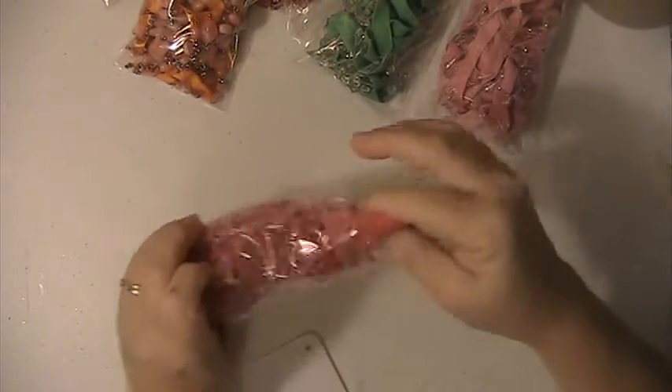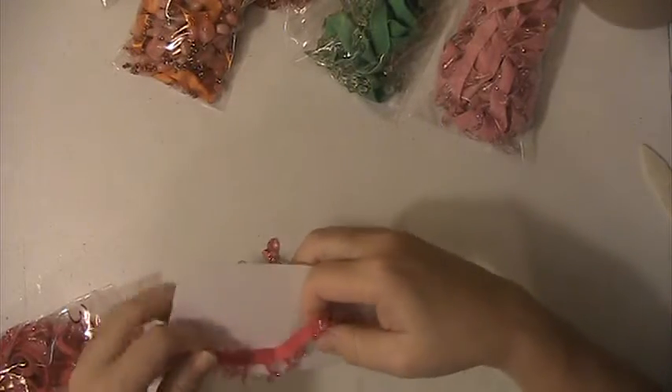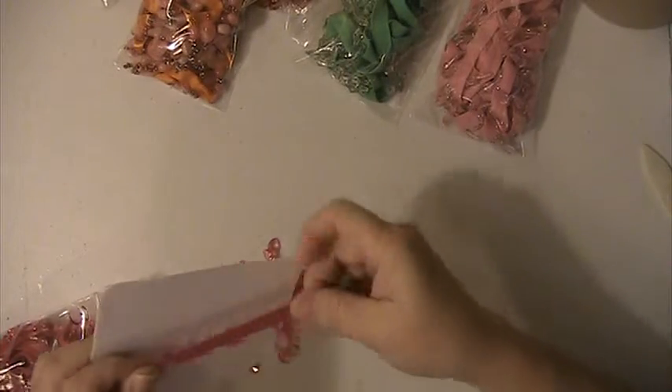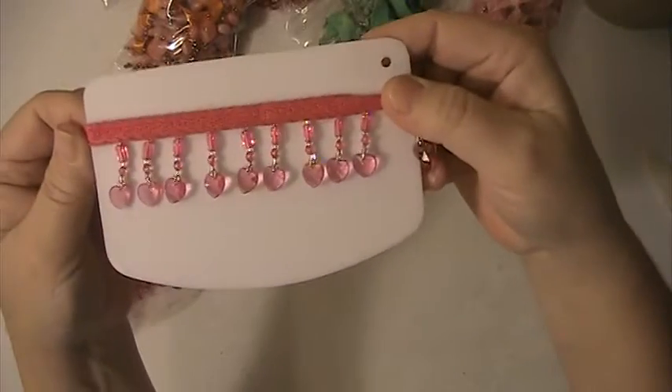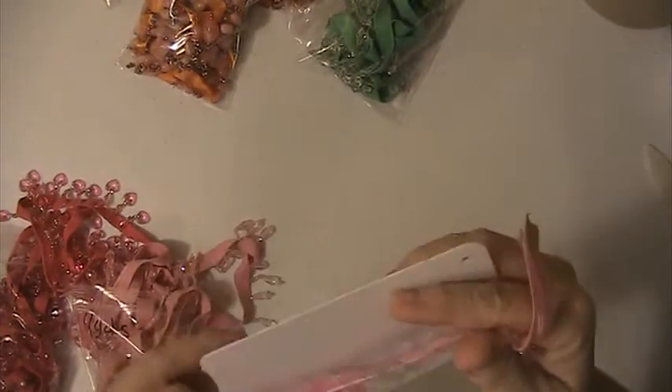This one here, there's three and three quarters yards. And this is the pink with the hearts. This one, there's four yards of this and it's a light pink.